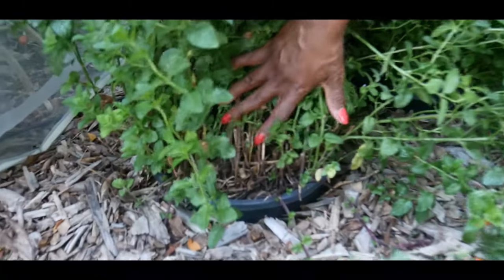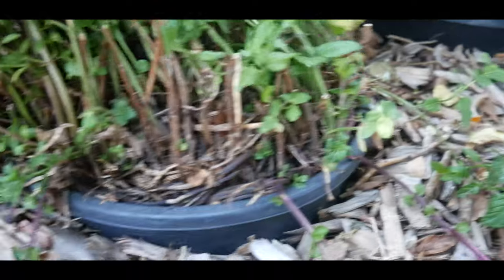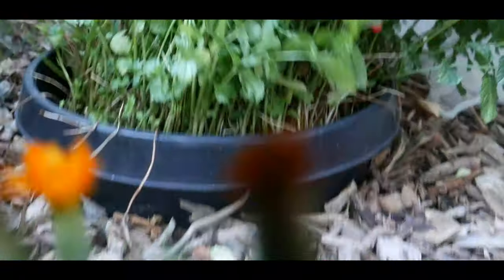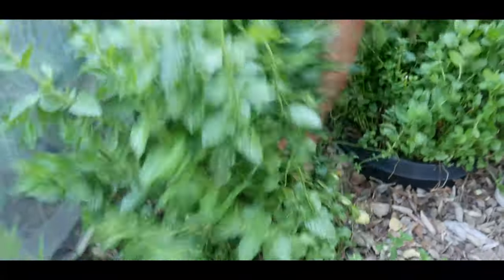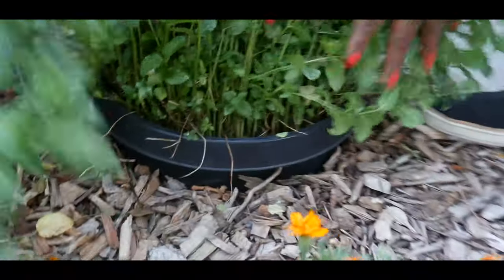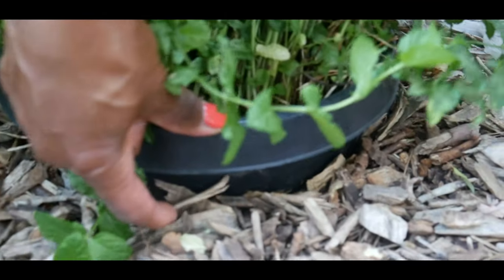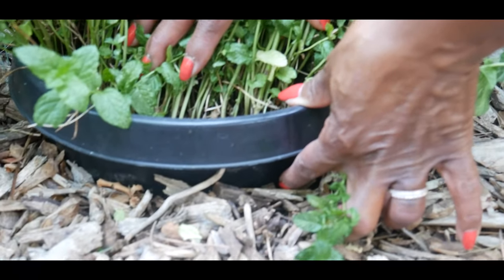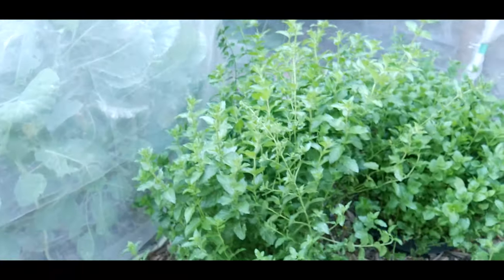To keep the mint contained, I planted these mints in bottomless containers — can you see that? And over here I also planted this one in a bottomless container. These are large containers measuring eight to 24 inches in diameter with a similar depth. I sunk them very deep into the ground, keeping the container's top rim at least one to two inches above the soil. This prevents the mint plant from spilling out into the rest of the garden.